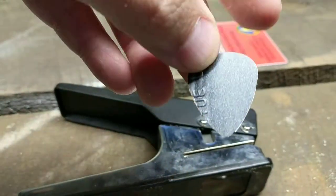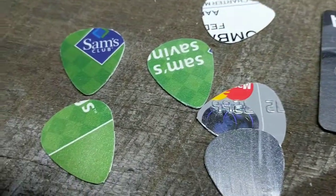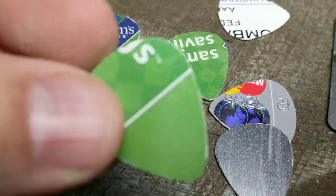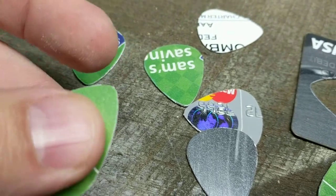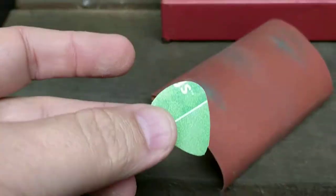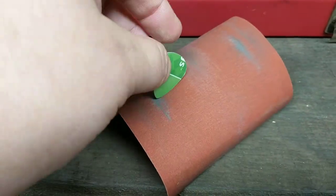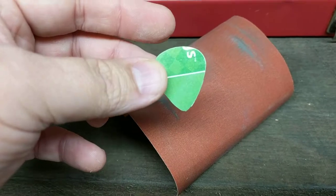Really pretty easy to do. One thing I will recommend: when you do the picks, with some of them there's a little bit of a burr edge. It's really not too hard to deal with — if you just take it and lightly rub it on some sandpaper, that'll take off the rough edges.